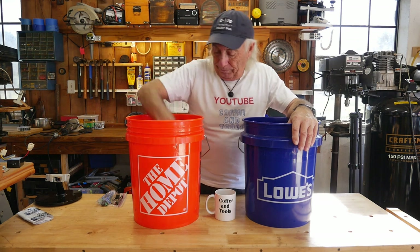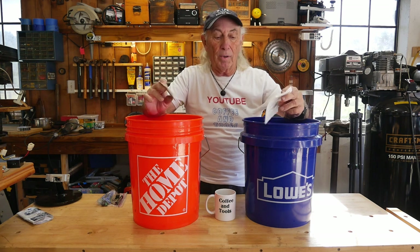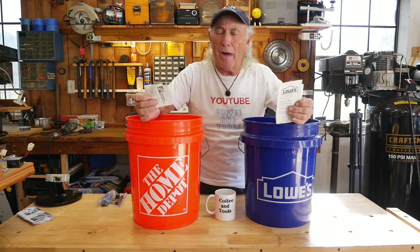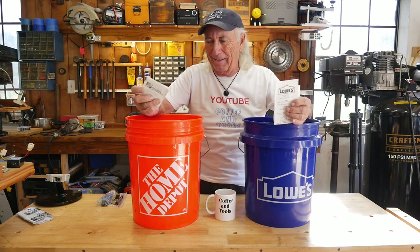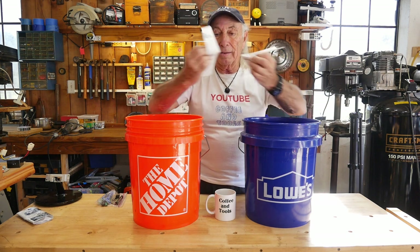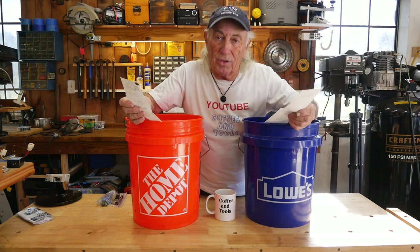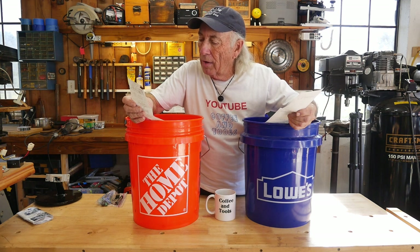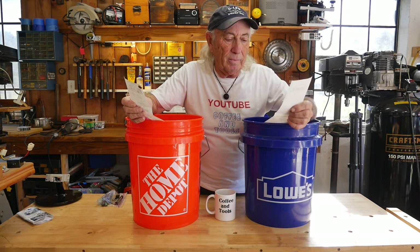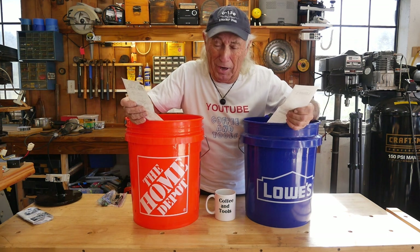The first thing we need to do is check the price. I went over to both stores the other day and bought one of each — one bucket and one bucket, brand new, right off the showroom floor. And price wise, the Home Depot bucket after tax — this is in Texas so sales tax is through the roof — was five dollars and thirty-nine cents. The Lowe's bucket was also five dollars and thirty-nine cents. How about that? They're the same price. They're both five-gallon buckets.